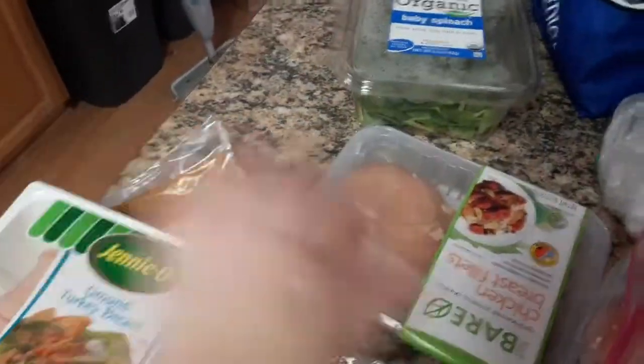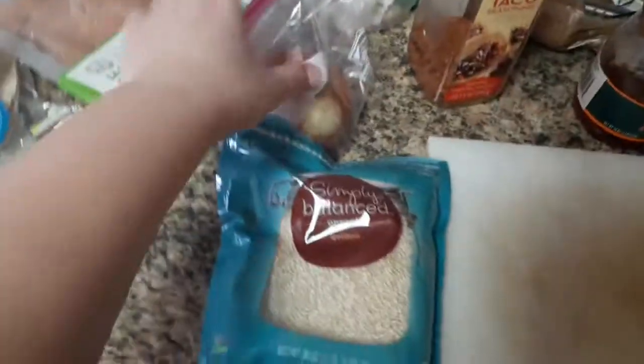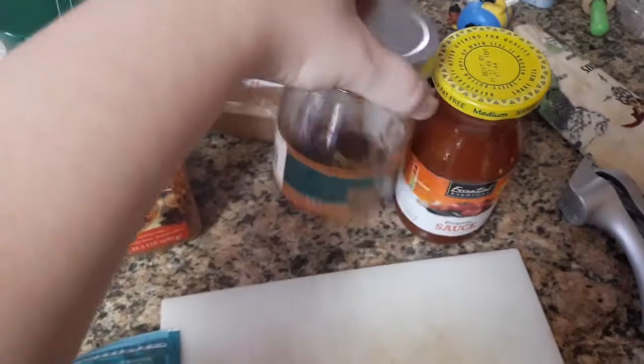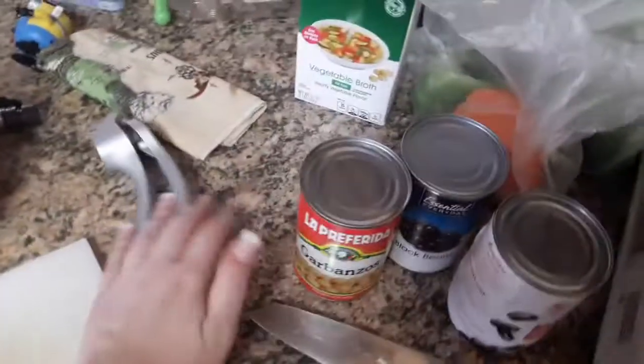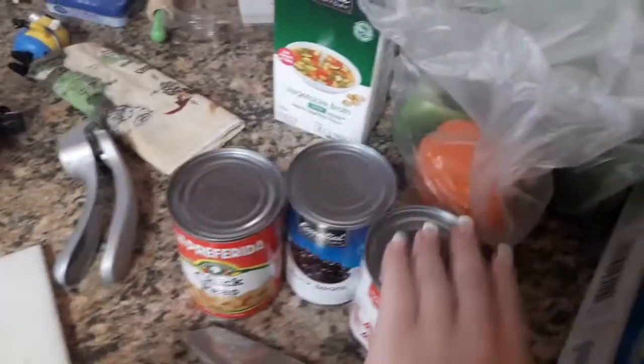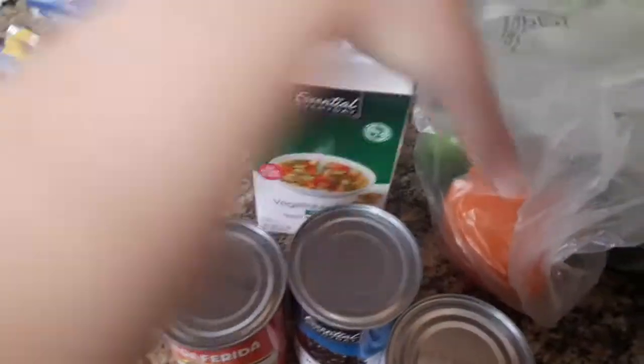Tortillas, ground turkey, chicken breast, quinoa, onion, garlic, some taco seasoning, some salsa — I'm just using what's left over from last week and then a new one. Garbanzos, chickpeas, two cans of black beans, vegetable broth.